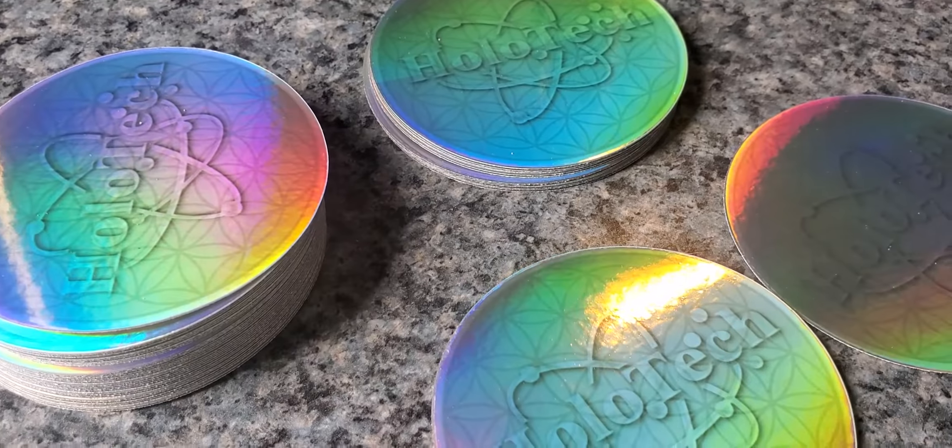These are the Super Smarty Stickies. These are 3-inch coasters. They do the same exact thing as a Smarty Charm. This is for those of you guys who don't want to wear jewelry or can't wear jewelry.